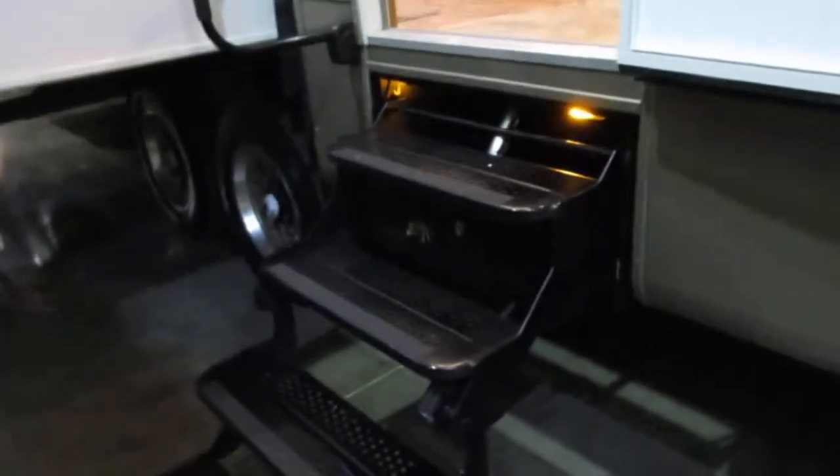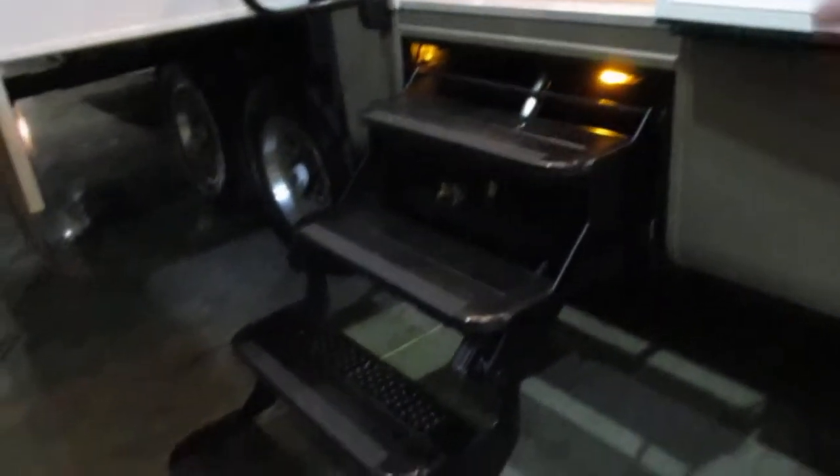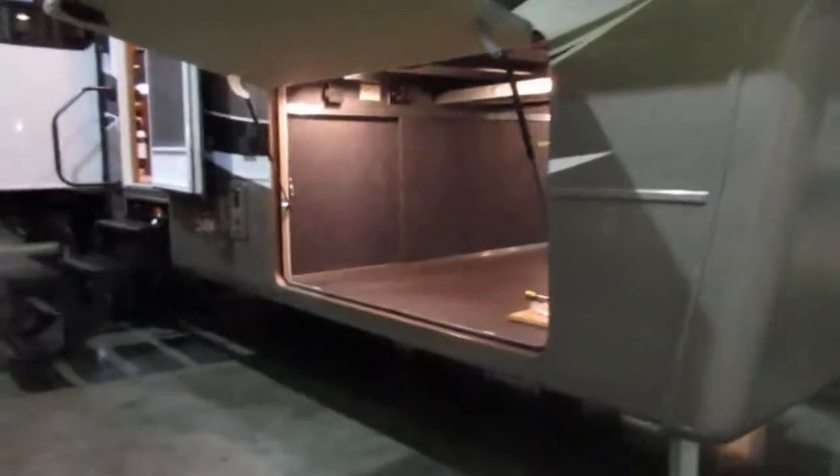Another thing that's really interesting — and it is strictly independent to DRV — is this four-way step system. This is like a motorhome: it will automatically retract for you. You don't even have to pick the steps up and place them in; it just does it for you.